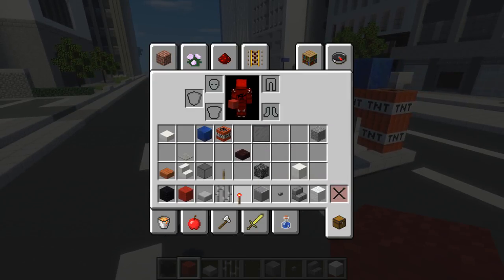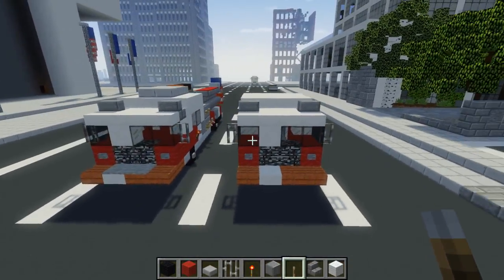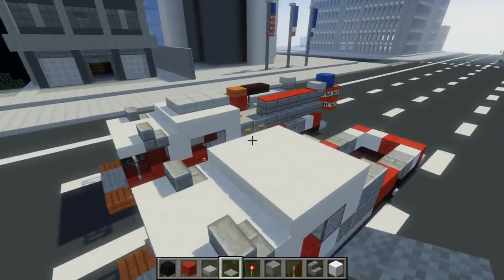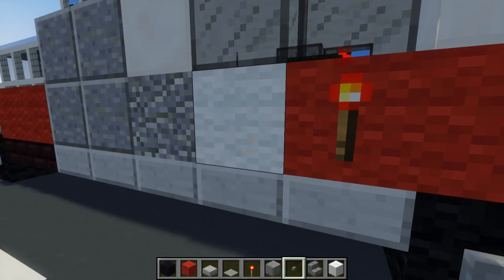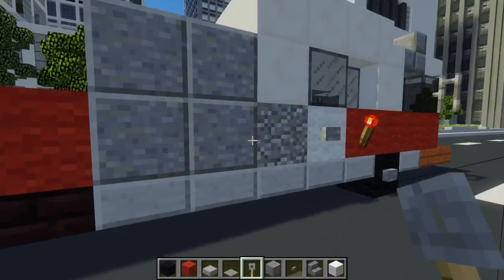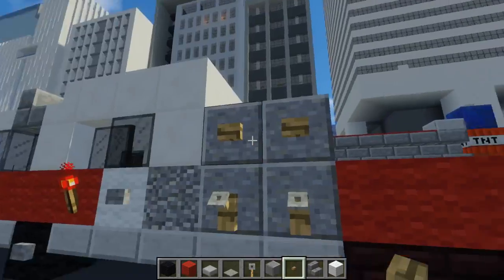Take a redstone torch and add it in the back lights. Then take out a lever and put it on that side for a little piping. Also in the front there should be gray carpet — just two of them. On the side, add a redstone torch right under the window, and next to it a stone button. After that, take out tripwire hooks and add some more piping — two of them. On the bottom portion, right above that are wooden buttons for the little gauges and meters on the sides.